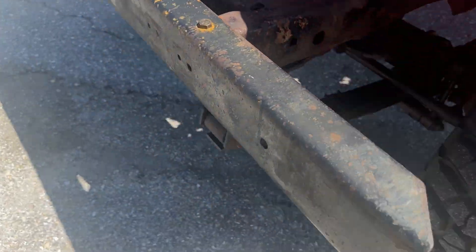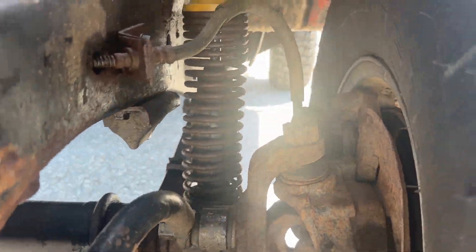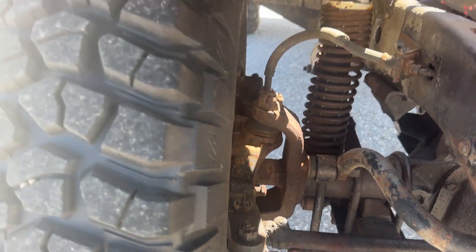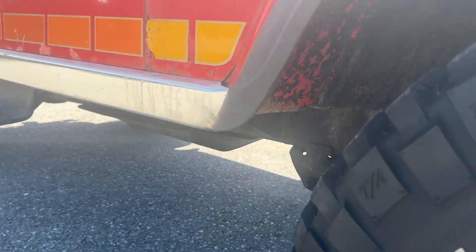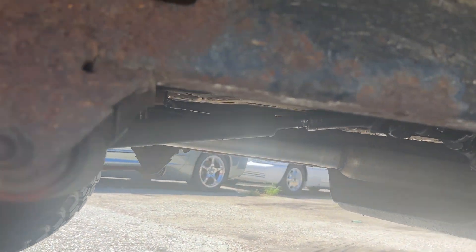I'll show you some video of the underside. You can see the suspension. New shackles and bushings are on the way. Frame is solid.